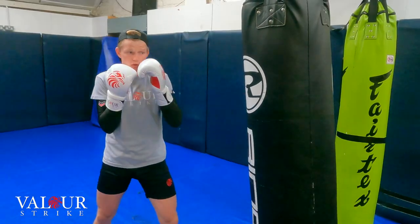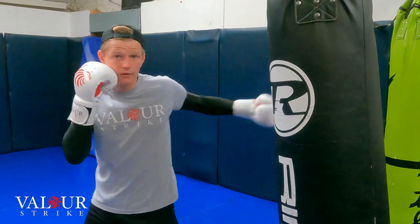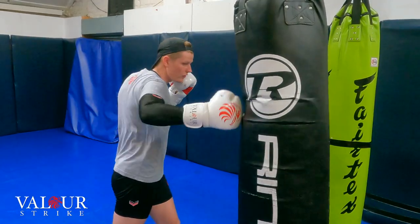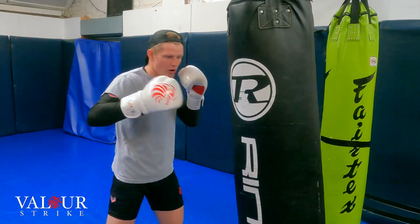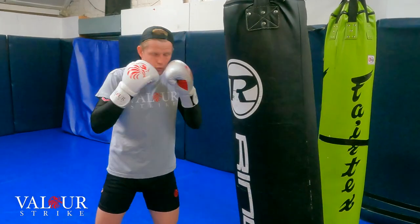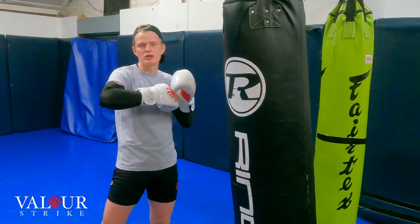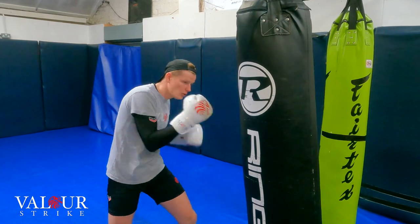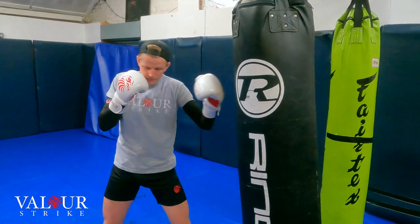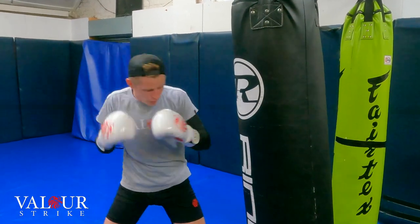Number 4 is going to be your rear hook. Number 5 is going to be your lead uppercut, and then number 6 is your rear uppercut. So number 1 is jab — it's a straight shot — and we use that number 1 to set up our other power shots. The next punch is number 2, which is your rear cross. Number 3 is your lead hook. Number 4 is your rear hook. Every time I throw my hook, I make sure my elbow stays level with my knuckles, which works as support so you don't bend your wrist too much. Number 5 is your lead uppercut, and number 6 is your rear uppercut.